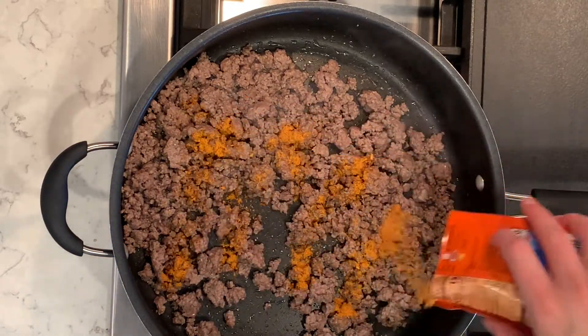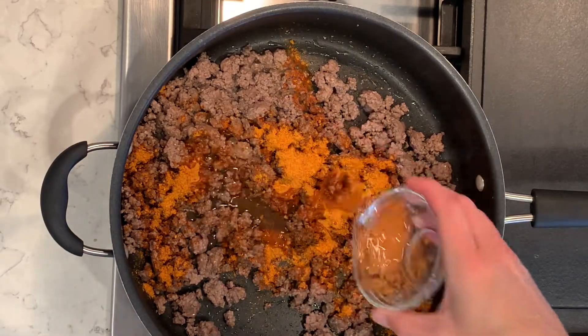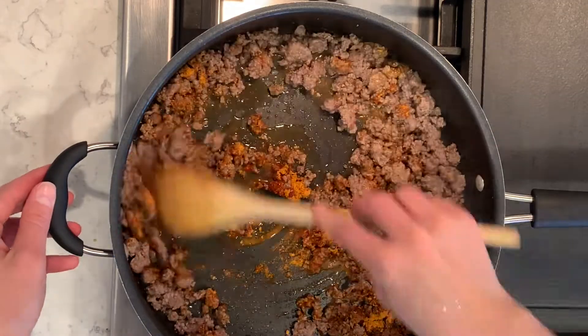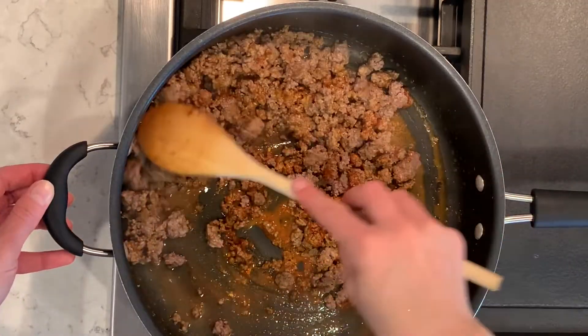I'm going to add one packet of taco seasoning and a quarter cup of water, then mix that all around. We'll let the seasoning cook into the meat and bring it to a little boil so all the flavoring gets onto the ground beef.